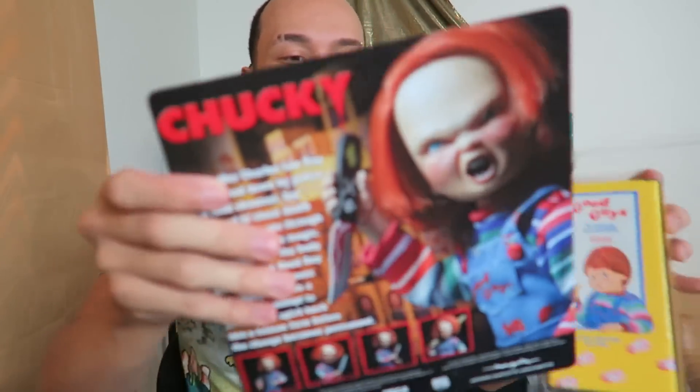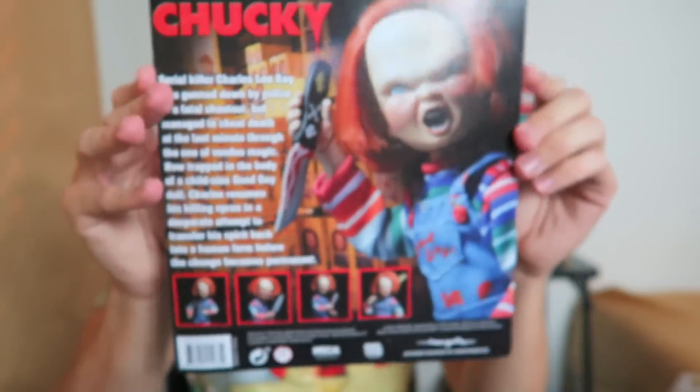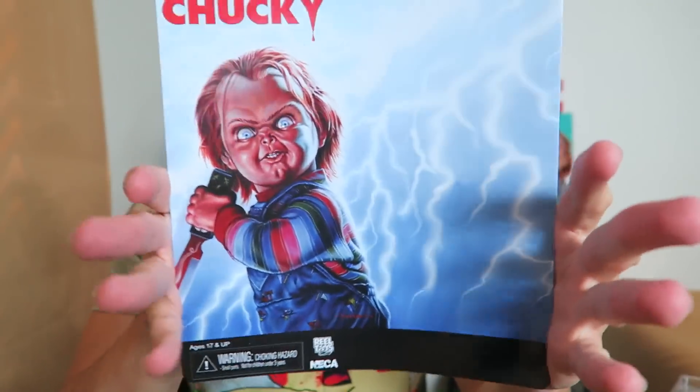Oh no! I didn't do a good job — oh wait, I did a perfect job, actually. Alright, so we got the little cardboard part here. You can put this on your wall if you really want to. Why not? Not too bad. Put that to the side though — we don't need that right now.